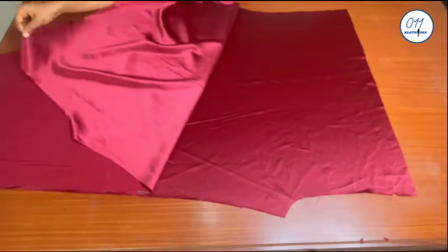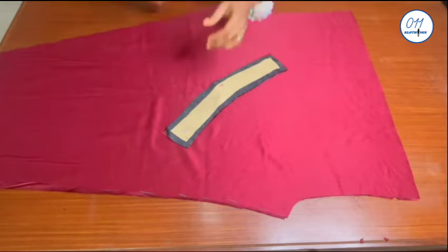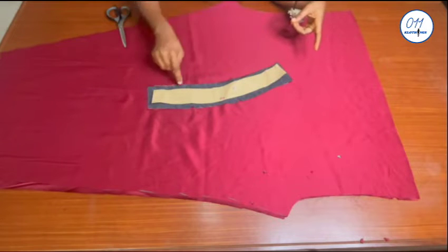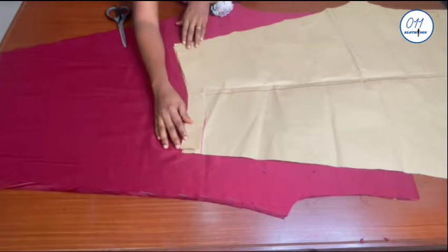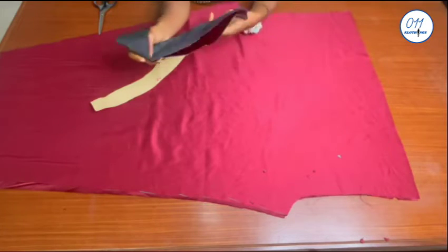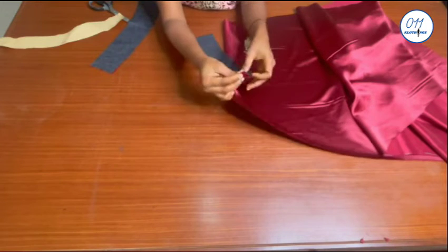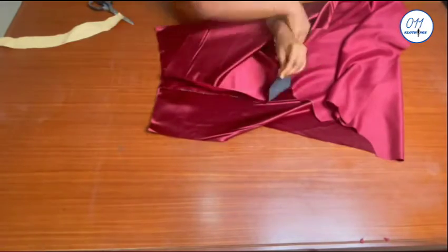I've already gone ahead to cut out two facing pieces for the end of the pants. I traced these out from the pattern at the hem and they are about two inches wide. What I'm doing now is notching the upper part of the facing so as to avoid confusion while sewing. I used half an inch seam allowance all through, and I have already interfaced the wrong side of both pieces. I will now go ahead and pin the facing pieces to the end of the pants with the right side of the facing piece facing the wrong side of the pants. Once I'm done pinning I will take it to my sewing machine and stitch in place using half an inch sewing allowance.